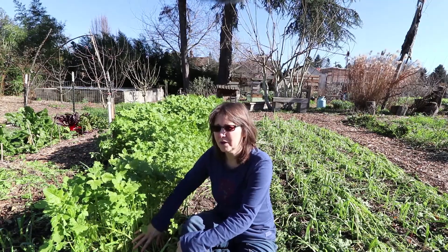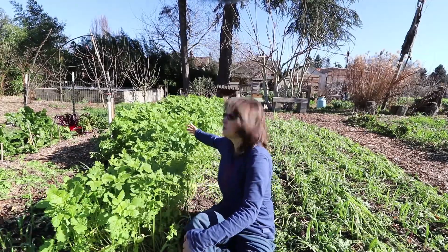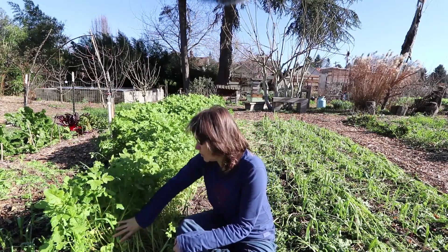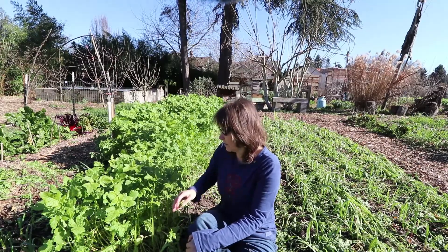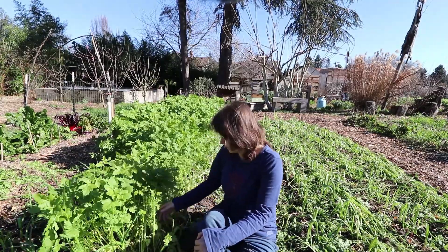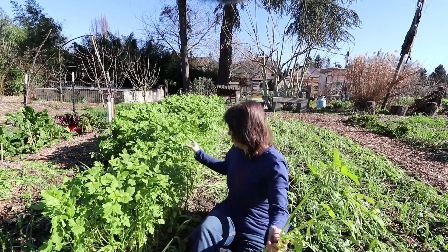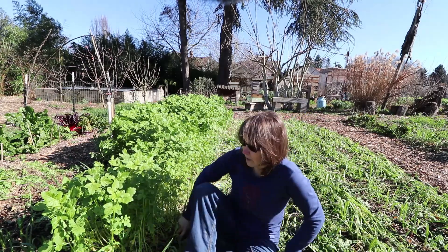I'm just about done with the entire section here of pulling out the mustard. I'm just going to do a little more because we have a third partner and I want to leave her a small test patch so she can try out this method. As I went along I went more with the method of just clearing out all the mustard and putting it in the path, then going back to put it in between the rows later. I've been pulling from the very outside of the row and moving in so it's all clear before I get to the next section.